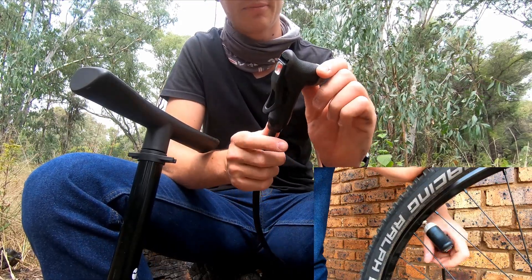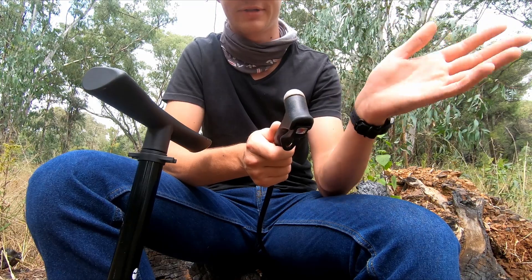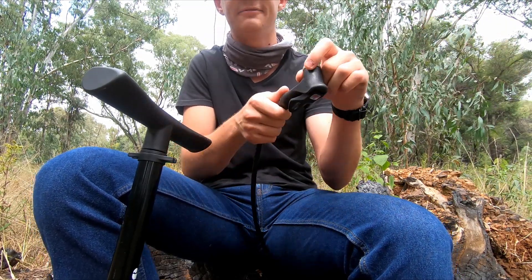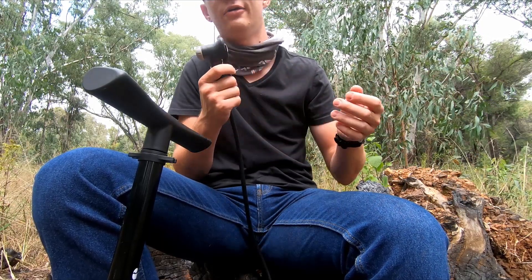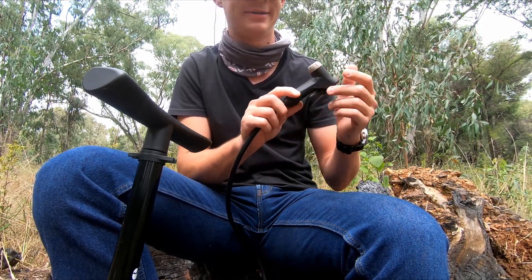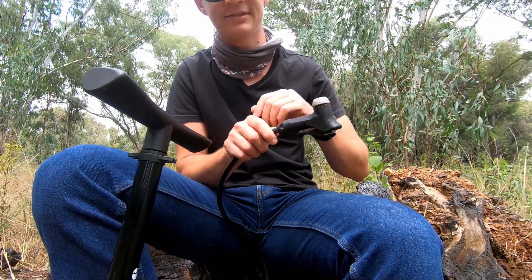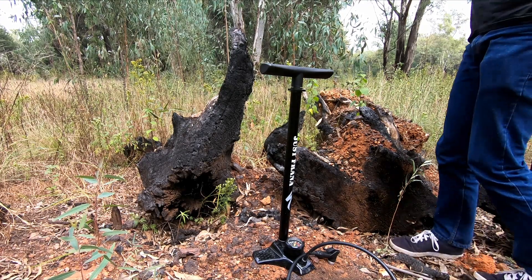The thing I specifically like about this head is it releases very, very easily. A problem with some pumps is the head will go on fine and the pump will work great, but when you try to remove it, it feels like you're bending the valve or you're going to damage the valve core. This is something I really dislike because messing up a valve at the start of a ride is a way to ruin your day. This thing releases so easily it doesn't ever feel like you're going to have that issue.